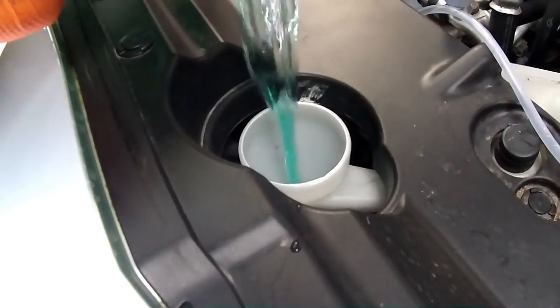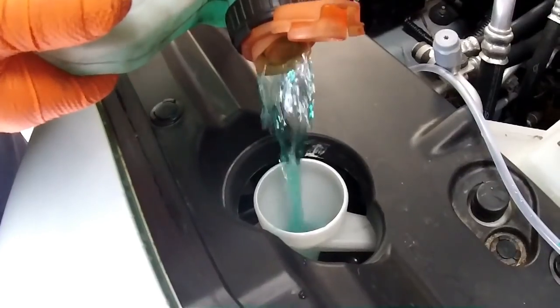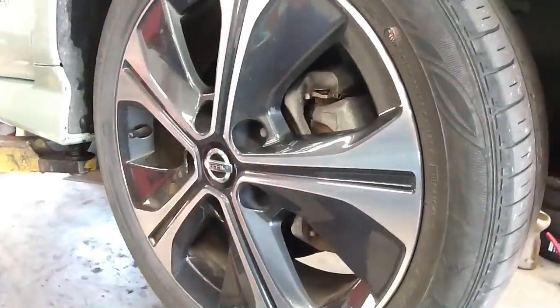Next it's washer fluid time. I top up my own washer fluid but this is part of a service - it's the only fluid you'll see in an EV. He then pops it up on the four-poster lift and will remove all the tires to check for damage to the wheels and tires.